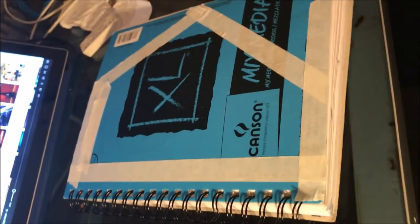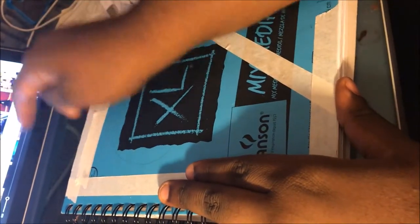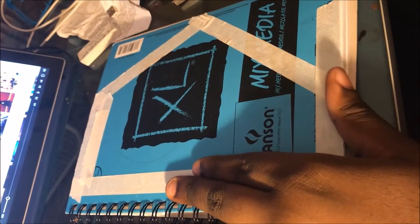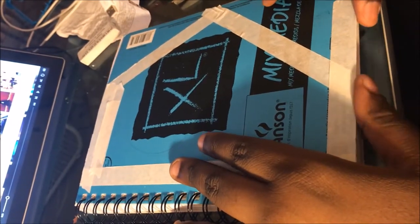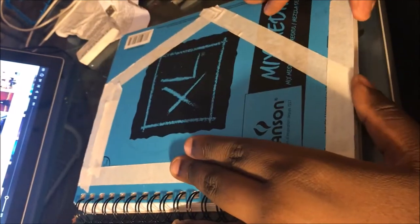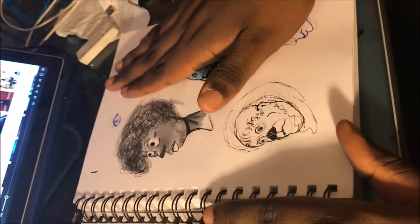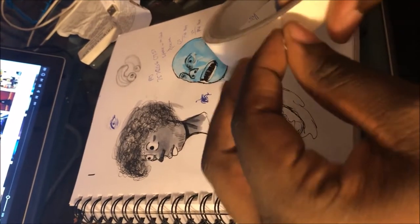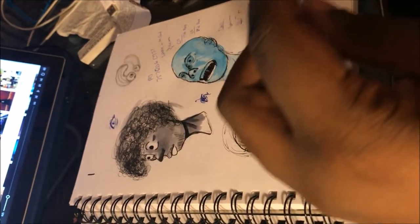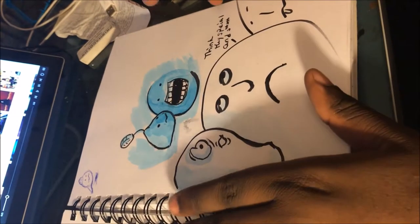Hello again YouTube! I'm in the midst of another sketchbook tour. I'll put on Instagram that I'd get it out by tomorrow morning — it is 11 at night. So let's just start it up. This front page has a lot of information on it that doesn't need to be there, so I'll just start the footage right here.